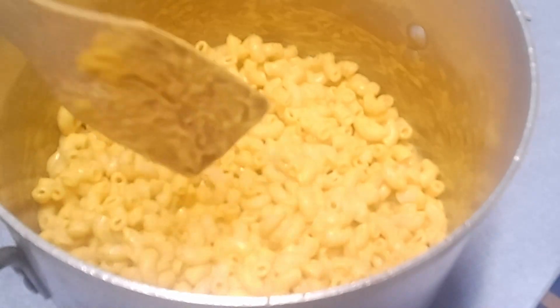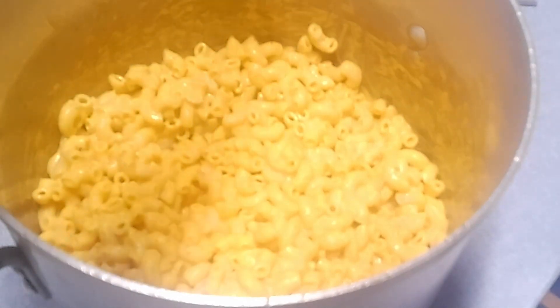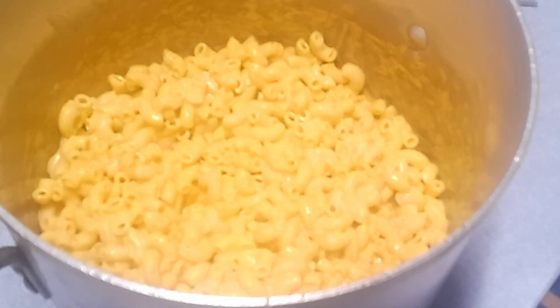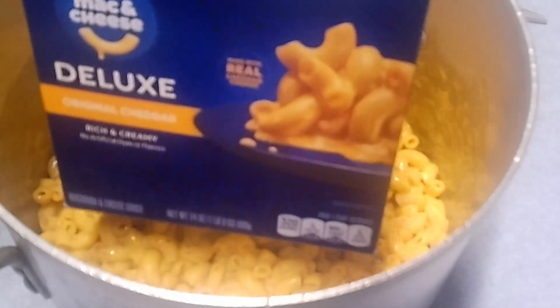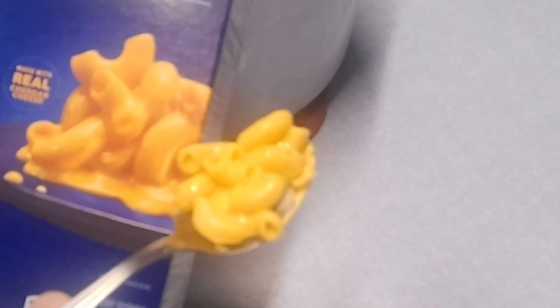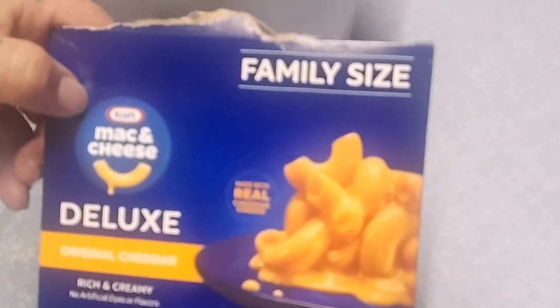For what the product says it is, I'll give it a 10 out of 10. It's Kraft tasting, it's cheesy, it's creamy, the noodles are good sized. Family size Kraft macaroni and cheese deluxe — 10 out of 10. It even looks like the box; the box is a bit more orange but they do that just for advertising. 10 out of 10 if you want macaroni and cheese — there you go. You can always freeze the leftovers, or make it for your family. Good stuff — 10 out of 10.